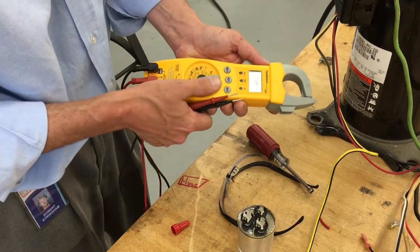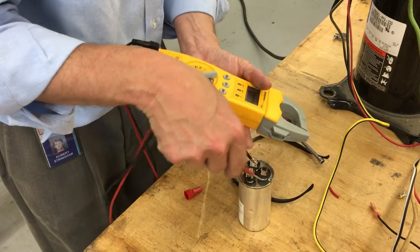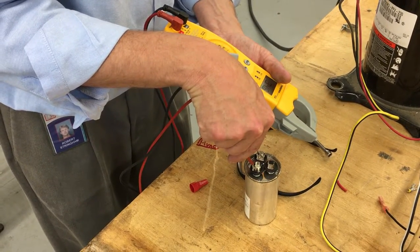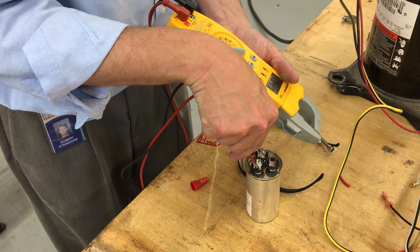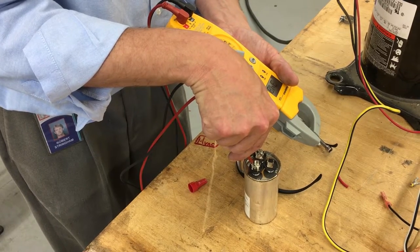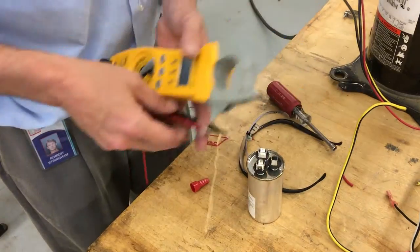We're going to set the meter on microfarads to make sure the cap between Common and Herm is good. Now this is a dual cap where it has both the capacitor for the hermetic compressor — which is the Herm — and also for the fan, which is probably a 5 microfarad. This one's a 35/5, and it's reading about 34.8 microfarads.